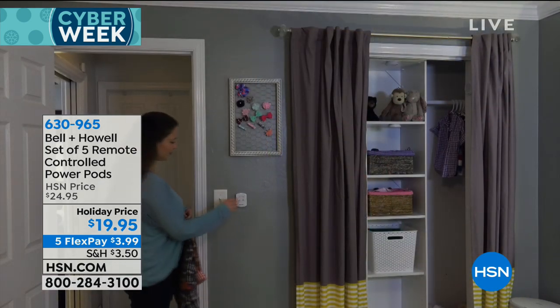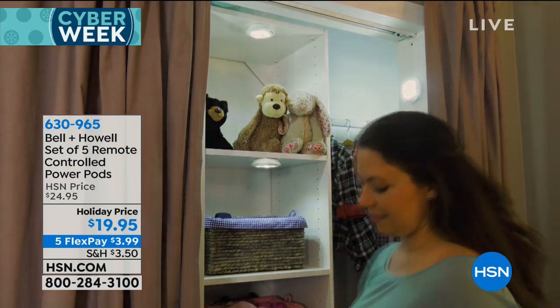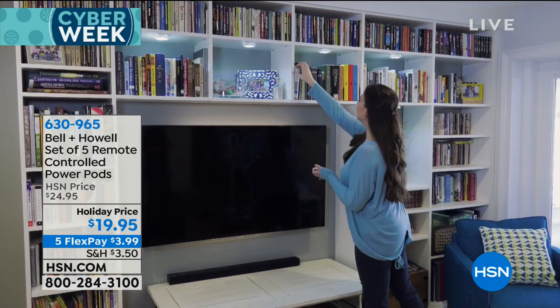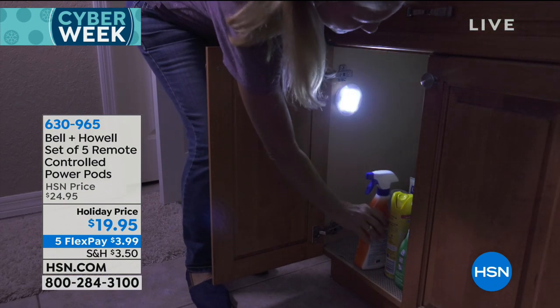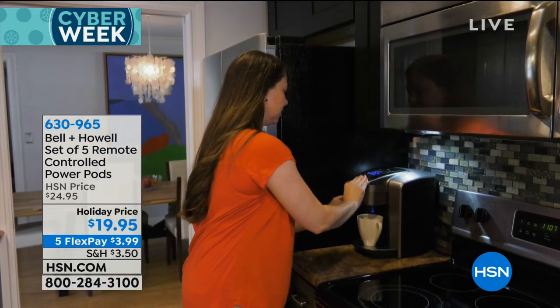You're going to get five of the remote control Power Pods. Remote control — normally when you get these, you have to tap them or flick on a switch or whatever. These actually work with a remote control. So if you have a shelving area like that and you want to light it up, it is perfect. These have been discounted down to $19.95.